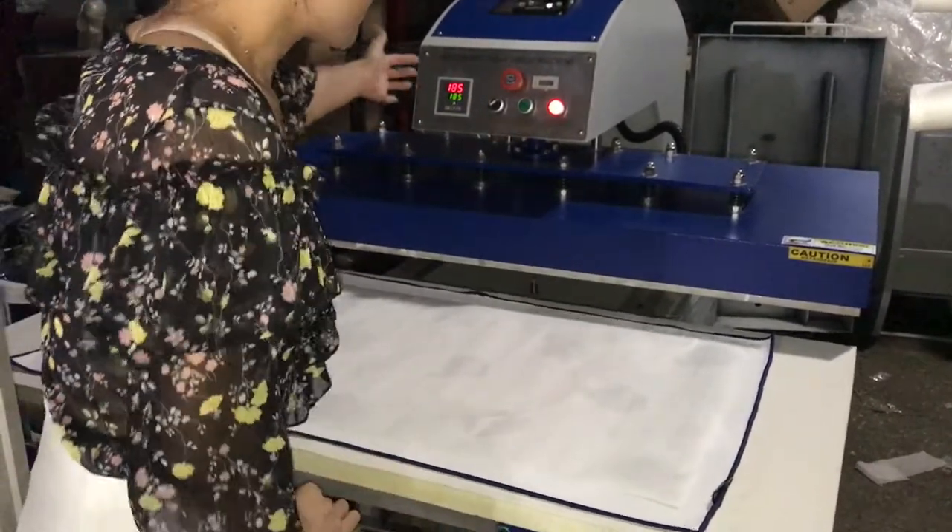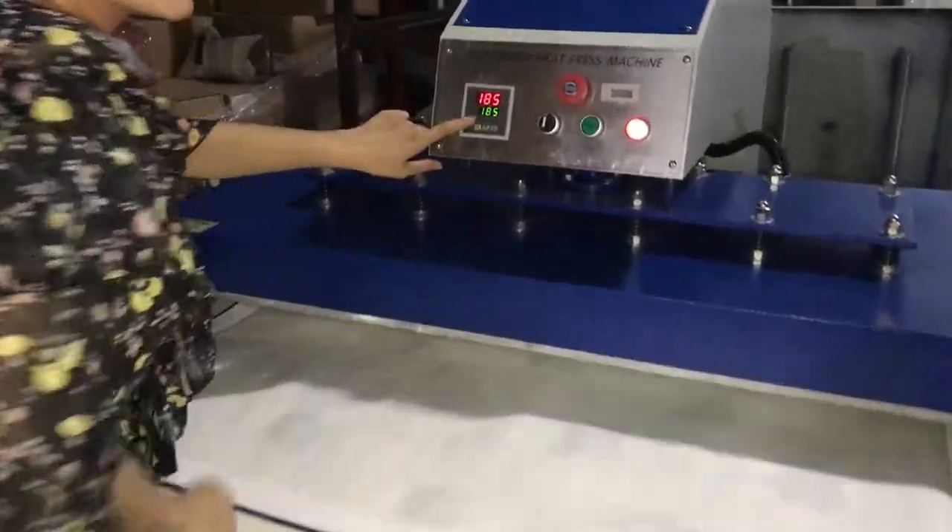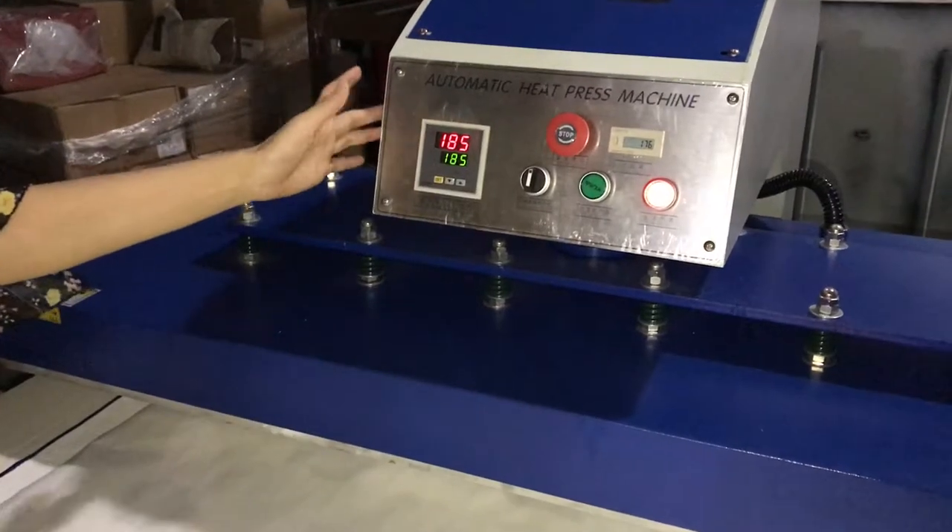You can see, this is the controller. This is the temperature and time 2-in-1 controller.